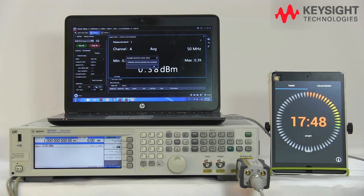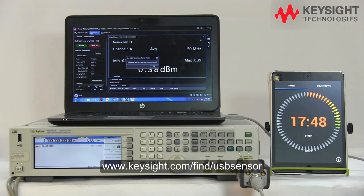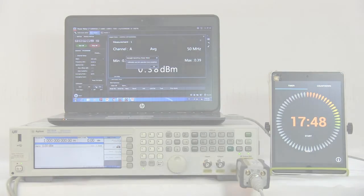For more information about these wonderful features about our USB power sensor, please feel free to check out the webpage below. Thank you.